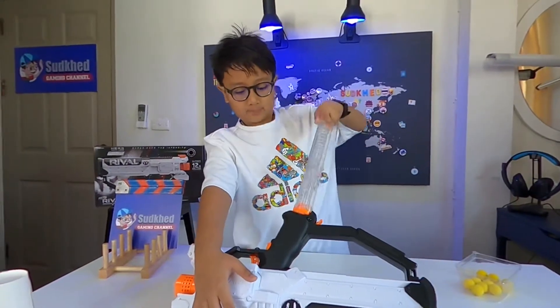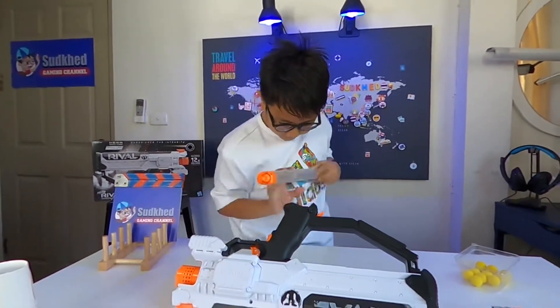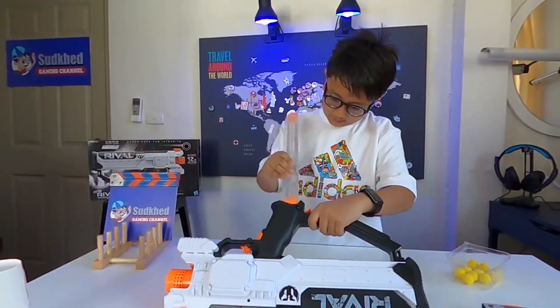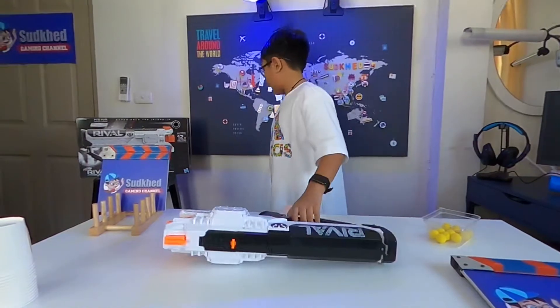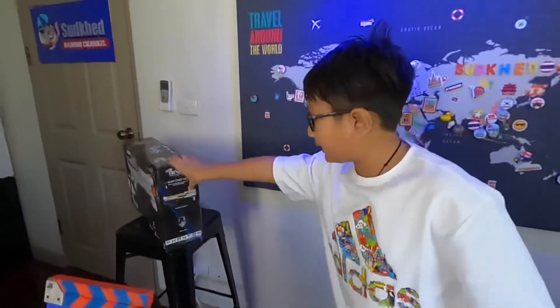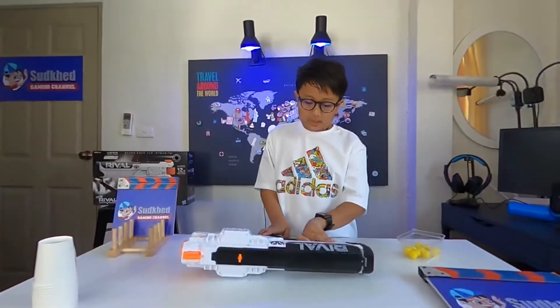Or maybe you might have one like this or something. I know we have the MXVII — I don't know, Roman numeral 1200. So we've got the MXVII-1200.